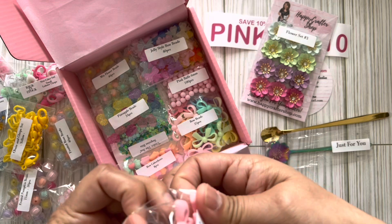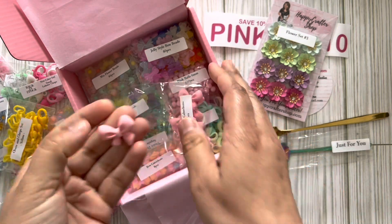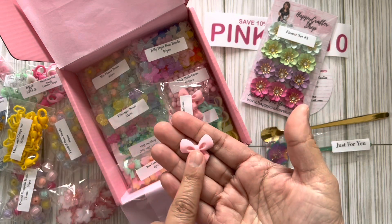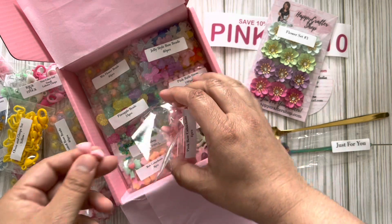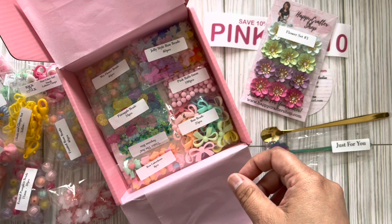This is gorgeous — bow pink bow cabochons! Look at that, it is so, so pretty. I love it! I just love it — I've gotta think of ways to use that. How cute!